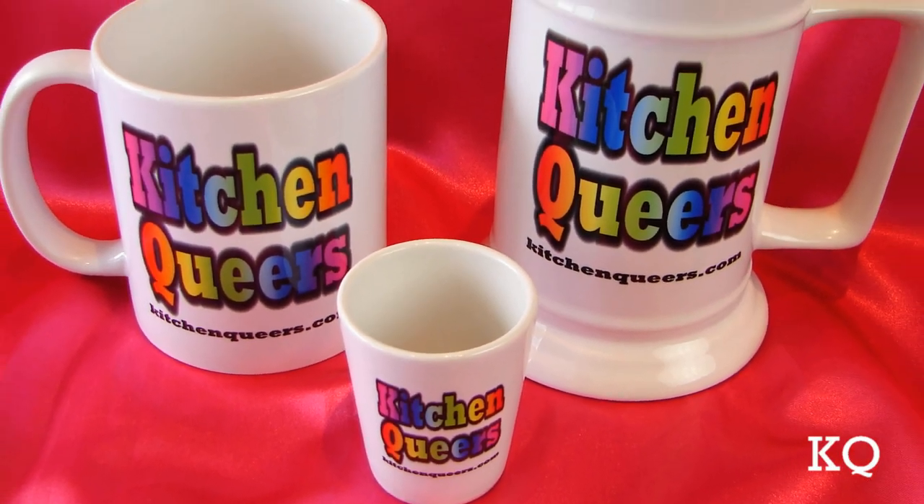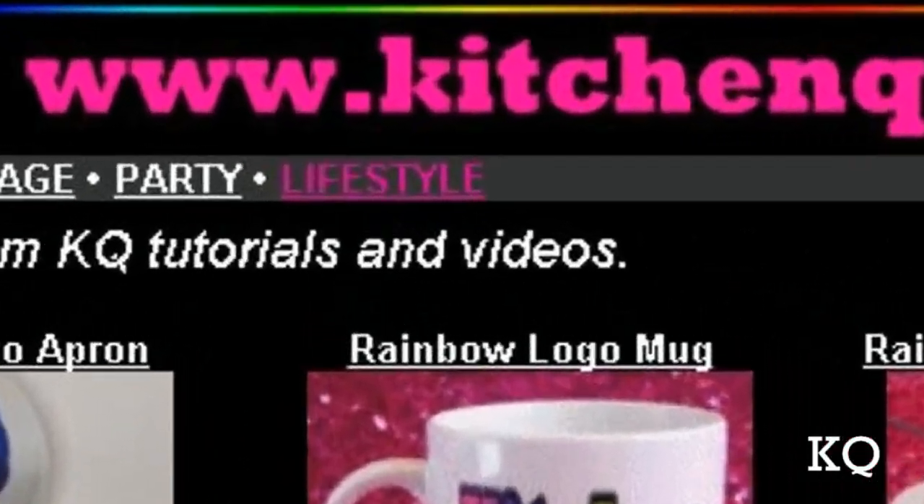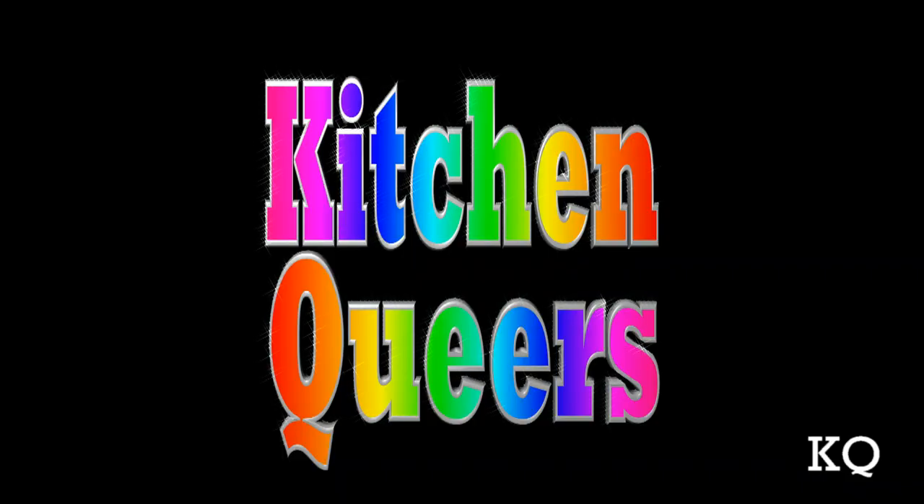Like our cool rainbow logo gear? Get your own at kitchenqueers.com — just click on the lifestyle button. Thank you for joining us, Kitchen Queers. See you next time!